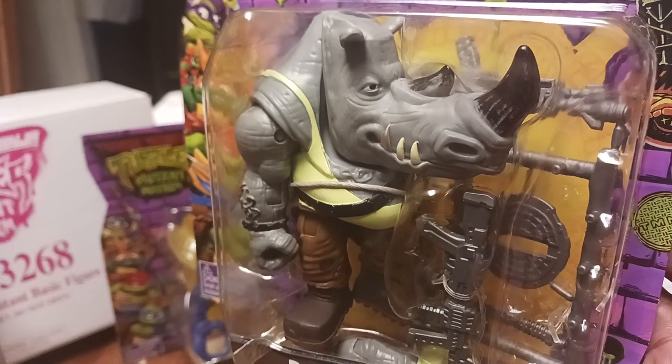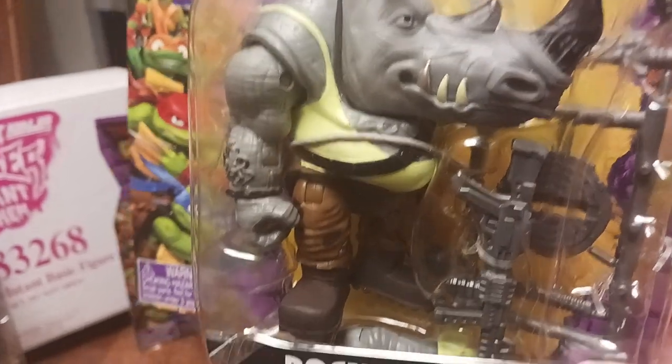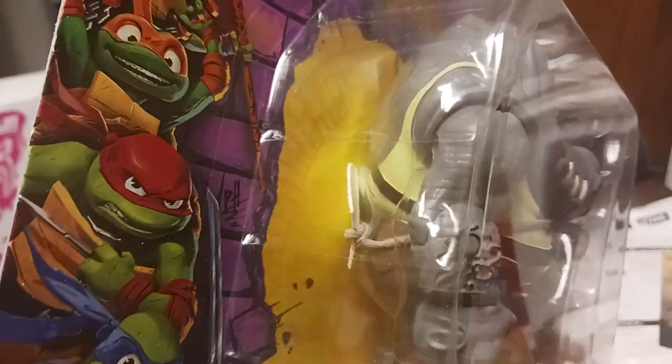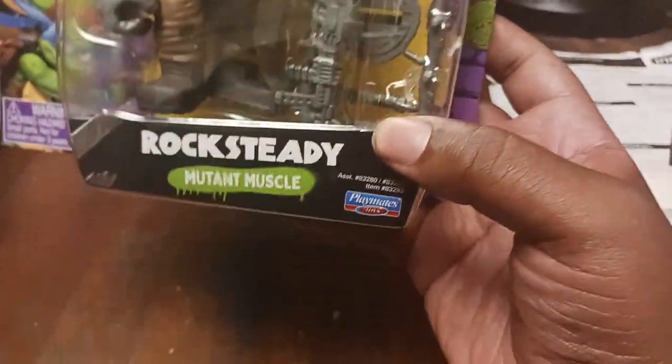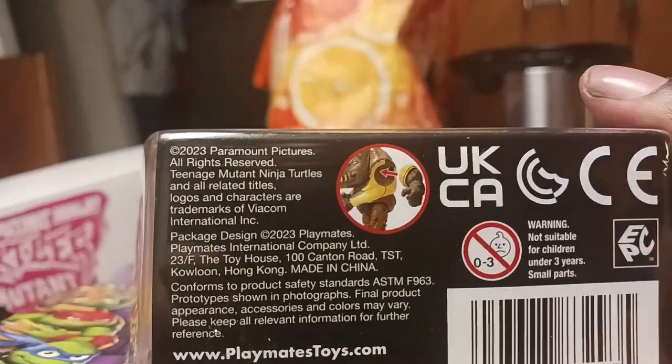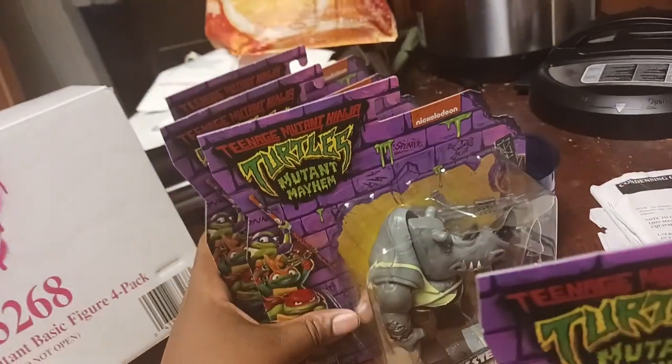I wish they added more paint around his chain and on his other arm, but everything else so far is going good. Underneath is where you attach his arm — they show you that, so that's a plus.